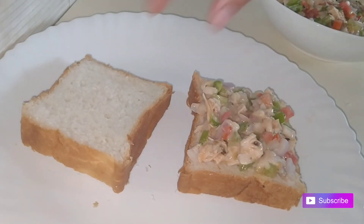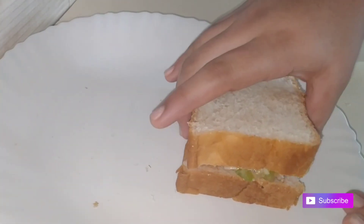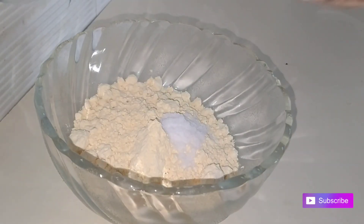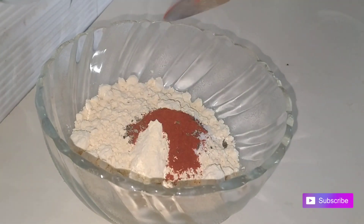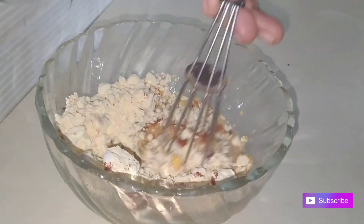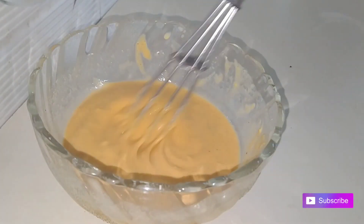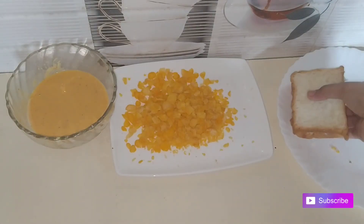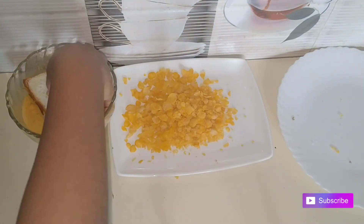We add 1 tsp of seasoning. I will add a small cup of batter and a thick batter as well. I will add cornflakes — a little bit of cornflakes — to coat it.